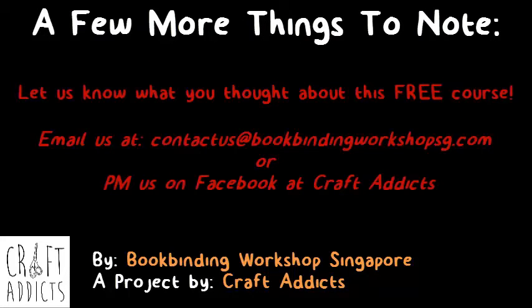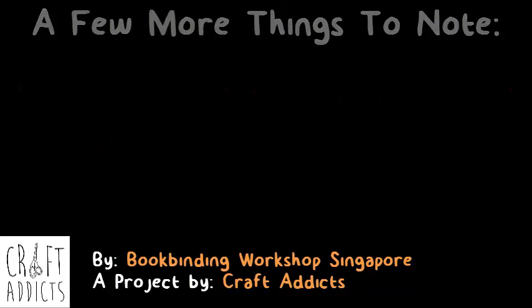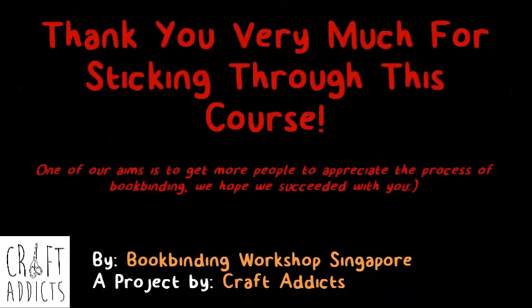Also, let us know what you thought about this free course. Feel free to email us at contact@bookbindingworkshopsg.com or PM us on Facebook at Craft Addicts. Thank you very much for sticking with us through this course. We hope that you have had fun and also learned about the process of bookbinding. I hope to see you soon. Bye!